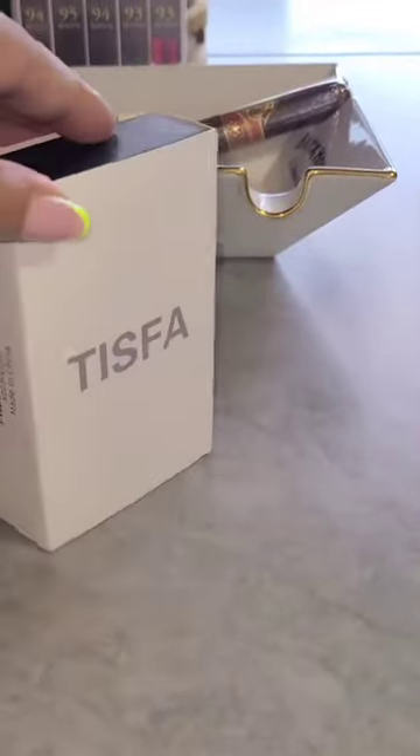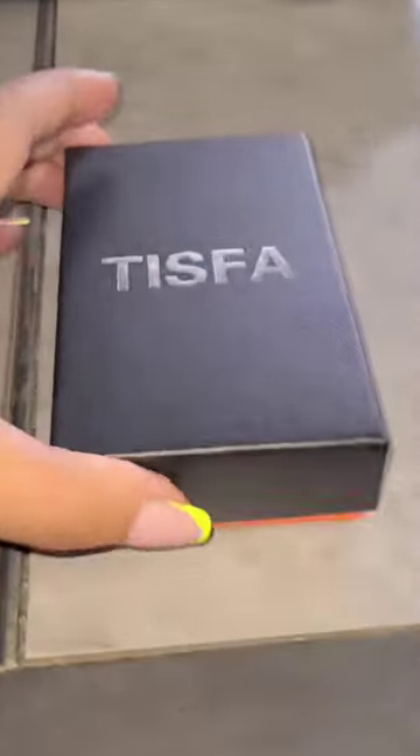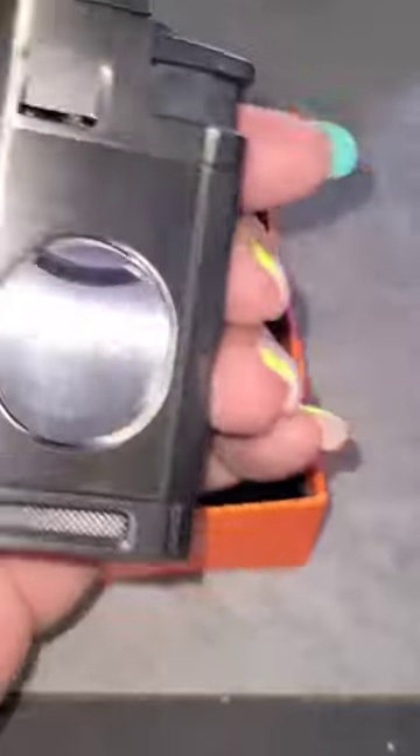Hello beautiful people, this is Palette Flipper Tavara and I was sent this product for free to give a review. I'm going to give you my honest review on this TISFA Cigar Torch Lighter.